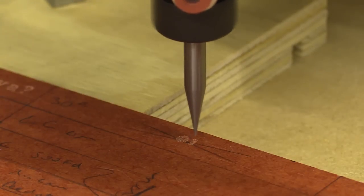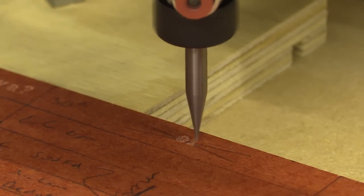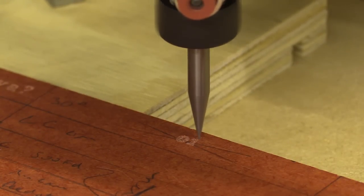So what I'm going to do now is export some G-code and cut something for each of these four bits and show you the outcomes.